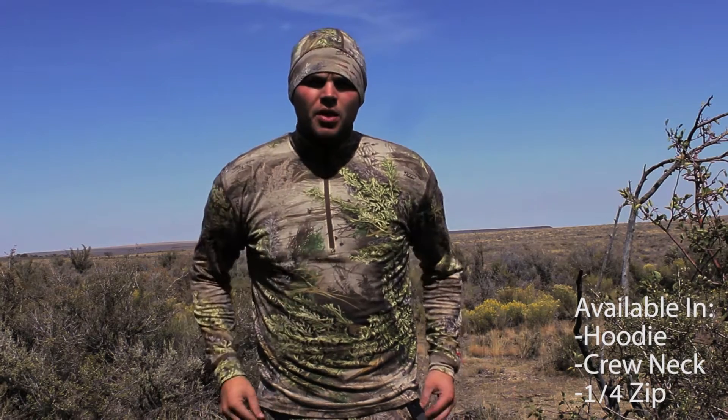It also comes available in a hoodie, a crew neck, or a quarter zip. The greatest thing about Merino wool in my opinion is the fact that it doesn't retain odor. You can wear it for multiple days on backpack hunts and it's going to keep you smelling fresh and keep your scent away from those weary animals.